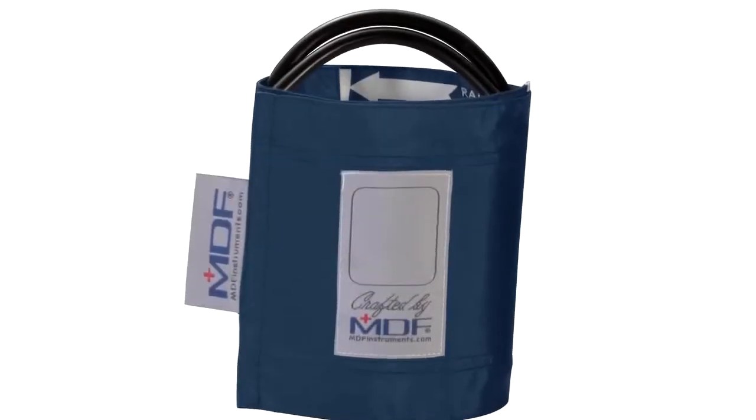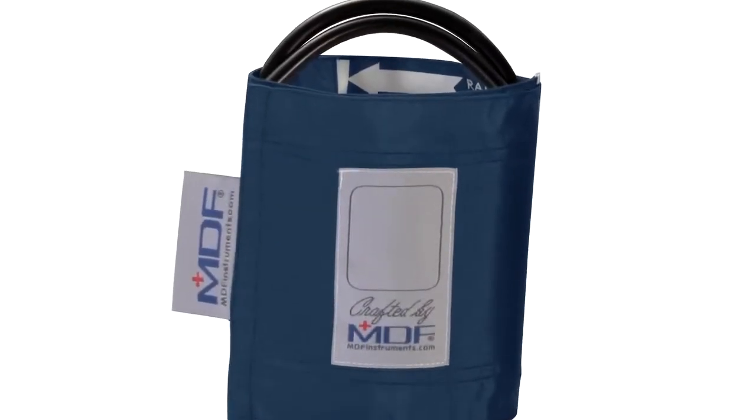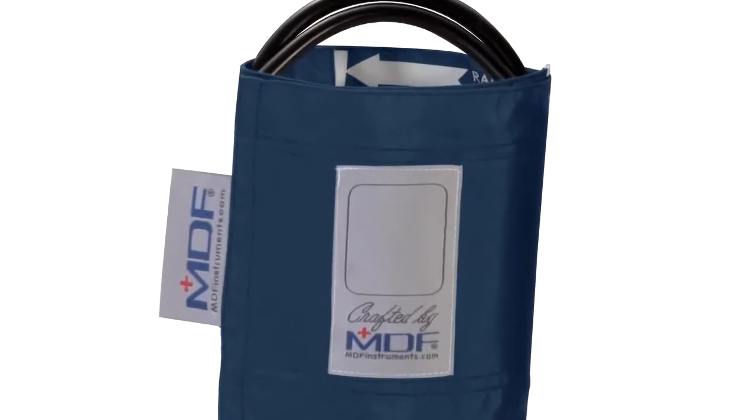And that's why MDF sphygmomanometers are among the most accurate and reliable on the market. The really nice thing about our cuffs is that the bladder and the tubing can actually be removed — they're not stitched in like you see with a lot of the other cuffs on the market. This means that our cuffs can be easily washed.